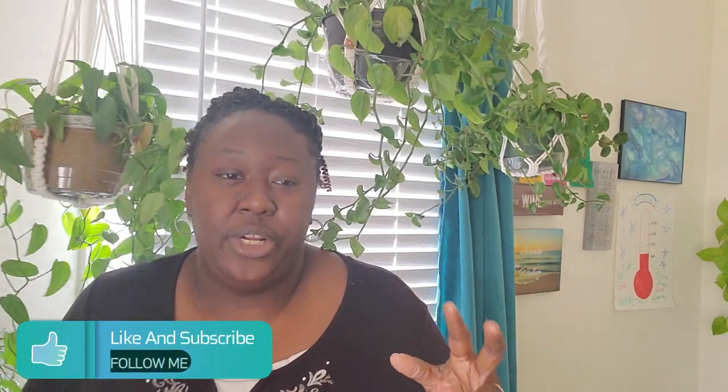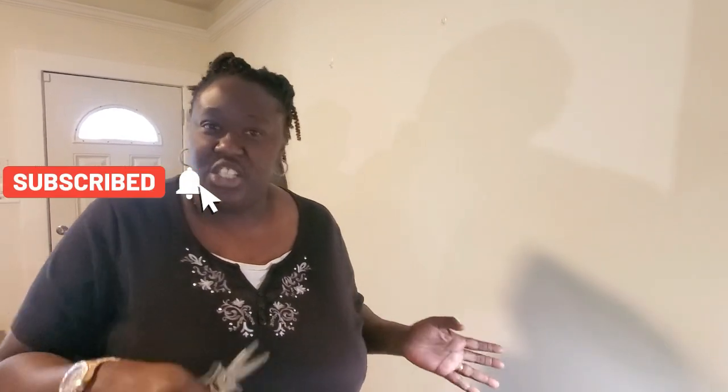Hello plant community, thanks for tuning in. My name is Pam and today we're going to do the houseplant tour I've been talking about. We're going to hit up the three main areas in my home and I'll share my plants, any changes, new growth, and anything I may have done. I brought my trusty shears to pull any dead leaves as we go.